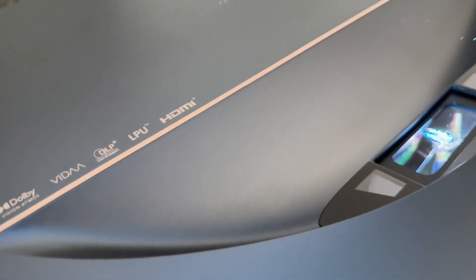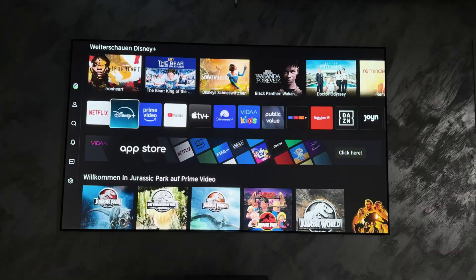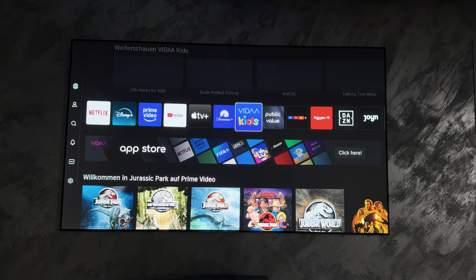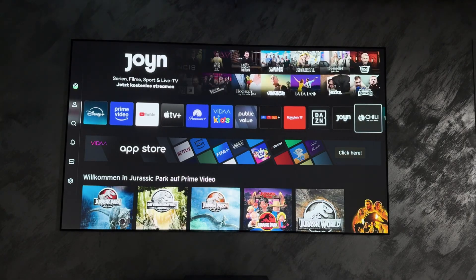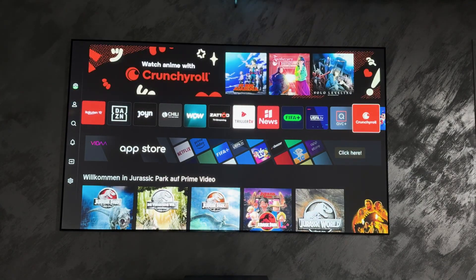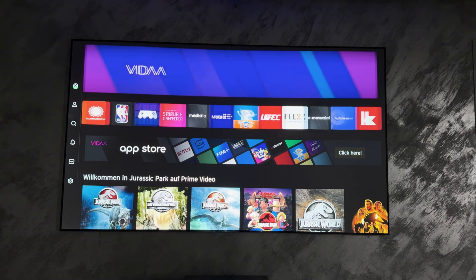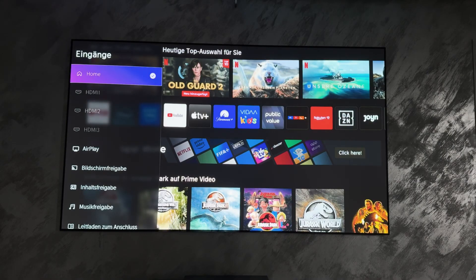A modern laser TV must not only impress with its image and technology, but also be easy to use in everyday life. This is exactly where Hisense comes in with the smart TV platform — a sophisticated user interface specially optimized for TV and projector use, developed to make operation as simple and fast as possible. The interface is clearly structured, responds quickly to inputs and can be customized. Users can arrange their favorite apps directly on the home screen and define shortcuts so that streaming services or input sources can be reached with just a few clicks. Instead of struggling through nested menus, the most important functions and content can be found where you expect them.